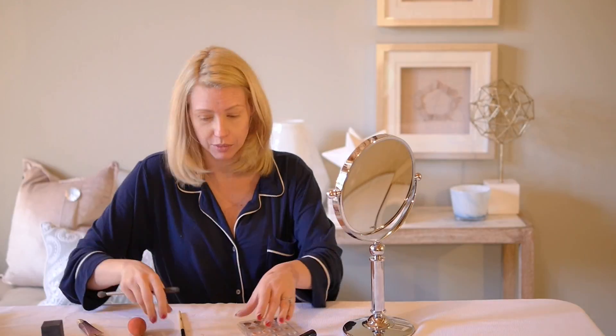Does anybody else open their mouth when they put on their eye makeup? I feel like it makes it easier. Oh, so much better — okay, both eyes are done. So that's my under eye covering video, I hope you like it. Hit like if you do, hit subscribe if you want to keep following more. I have more videos coming up of how I do each little segment. Thanks for following me, I'm Kelly.